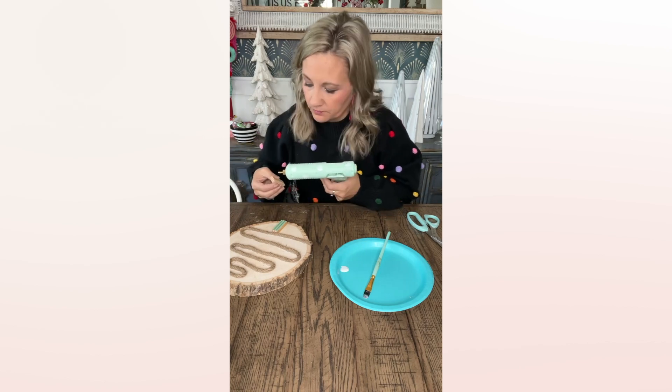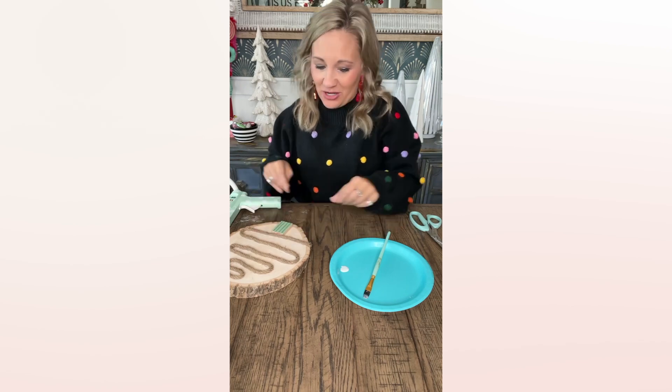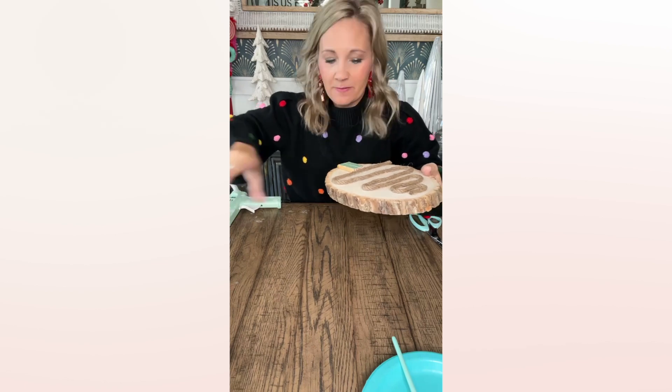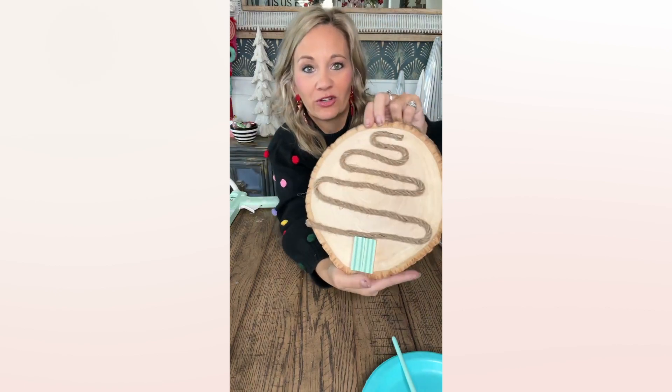I hope everybody had a happy Thanksgiving! We did — we went to three different places and ate so much. I've got on a really cute sweater and my makeup and earrings and all the things, but I have on pajama bottoms because they are more flexible for my growing tummy after Thanksgiving. Y'all would never have known that if I didn't tell you, but we don't keep secrets around here!